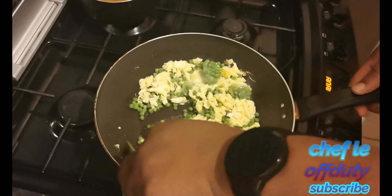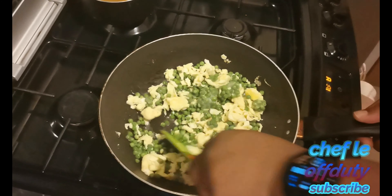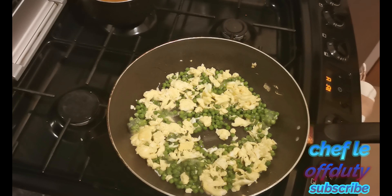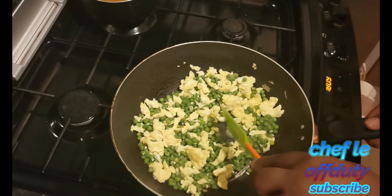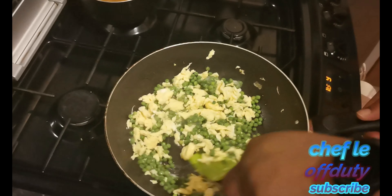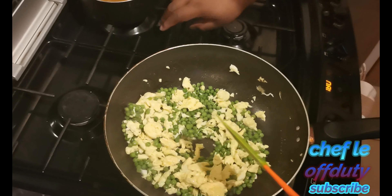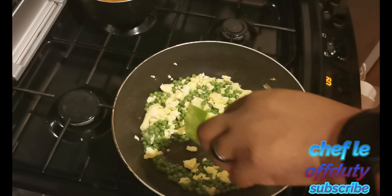Ideally I'd like an induction hob for this because you get the heat almost instantly, whereas you have to wait a bit with conventional gas. The egg is pretty much where I want it — next in goes the peas. These are not going to take too long. Hopefully this goes to plan because the last two times the camera overheated. I've got a bit more ventilation this time and moved the camera away so hopefully that won't happen again.